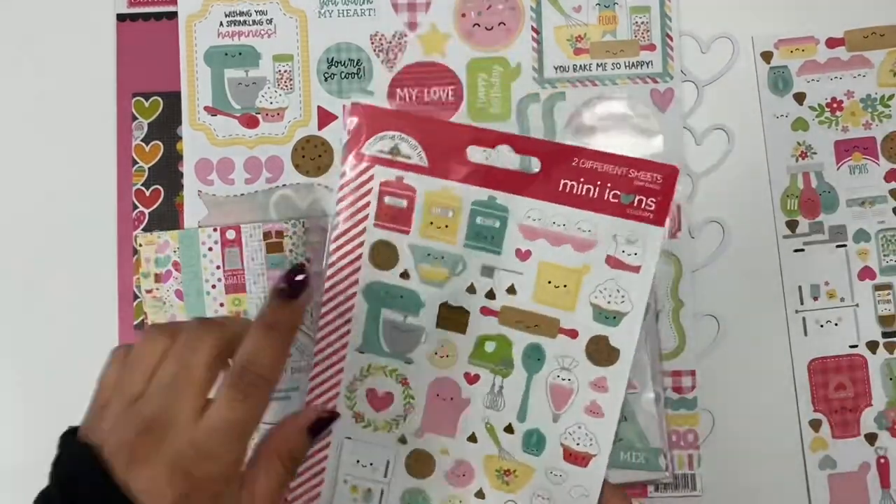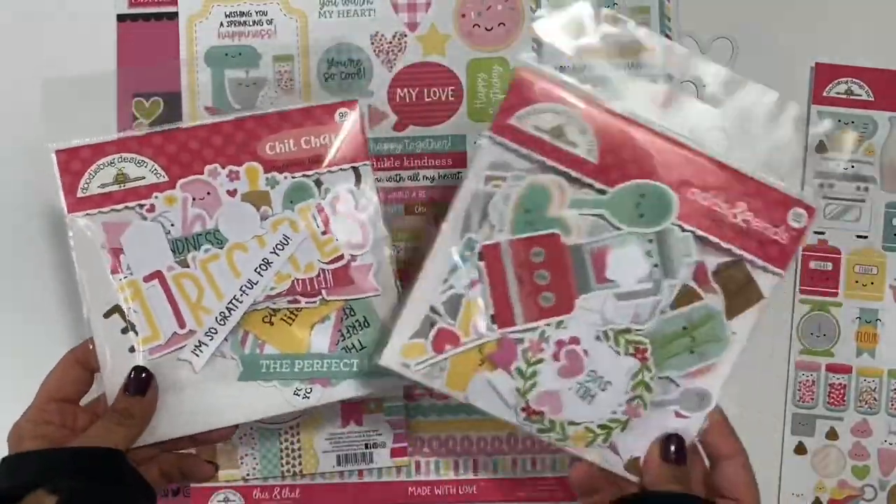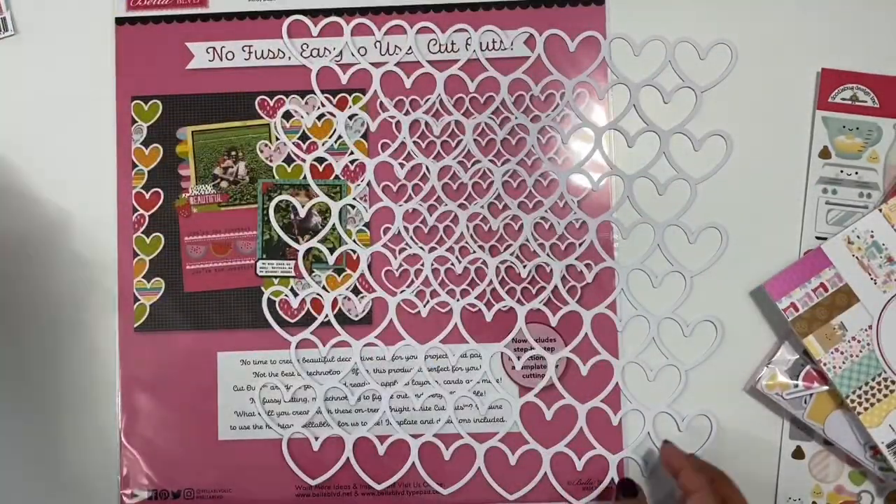I'm going to use the super cute Made with Love collection and I'm showing you some of the items that I pulled to use. I'm also going to be using a cutout from Bella Boulevard.